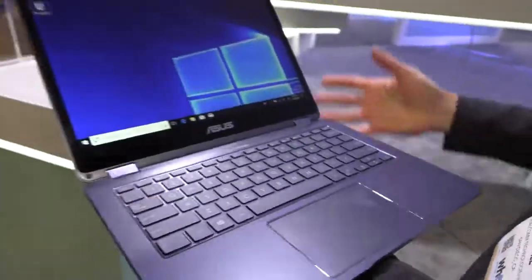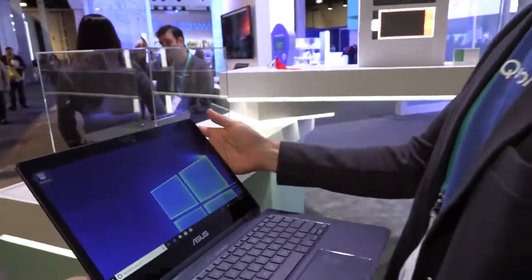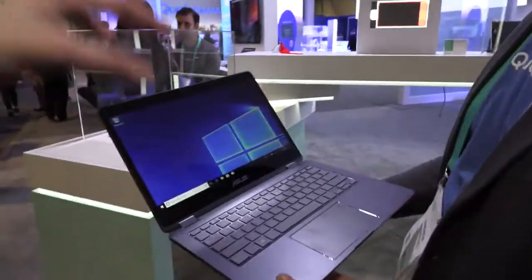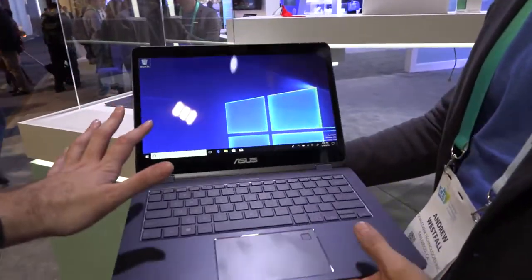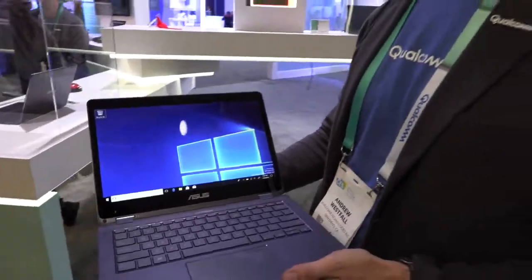I've always liked the clamshell design because it's more stable in your lap, but we also have tent mode devices with folding detachable keyboards. This is a real laptop form factor with touch, because once people touch they cannot get used to not having it — they want to touch again and again. I'm starting to poke everything now that I use devices with touch.